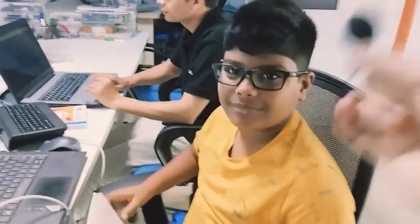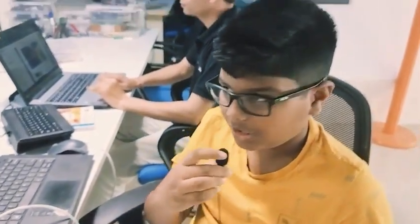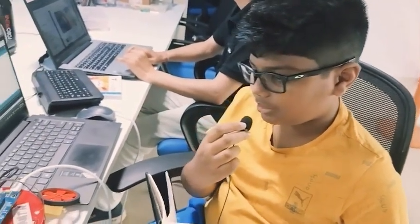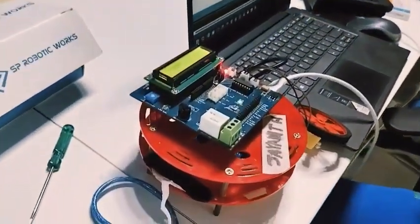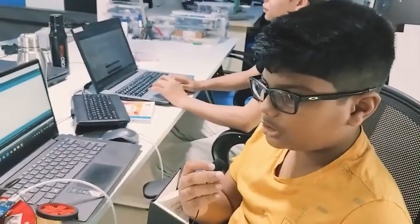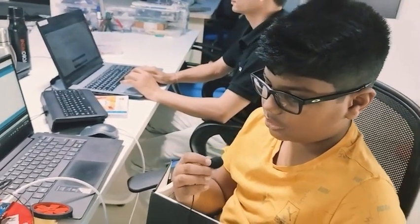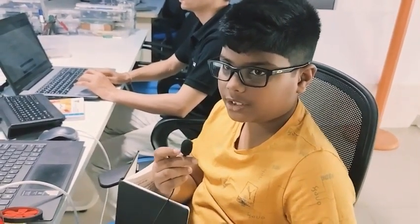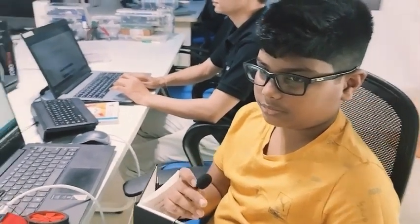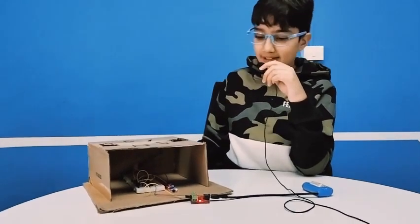Hi Jayant! Hi mom! I'm doing a code which will make the DC motor turn. If you turn on a switch, the light will start working, and if you leave it, the light will stop — like a blinking LED.